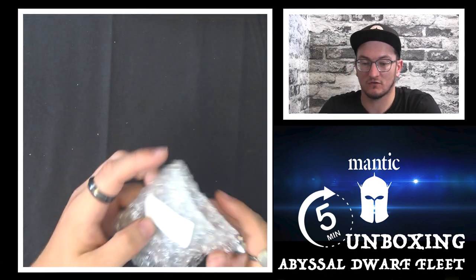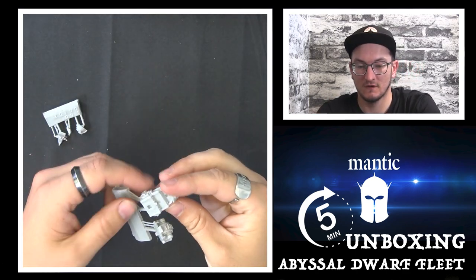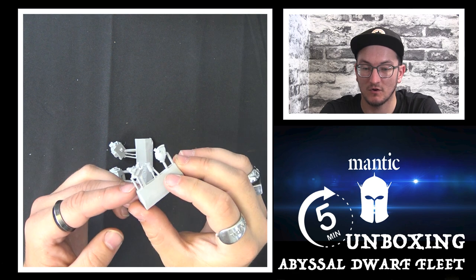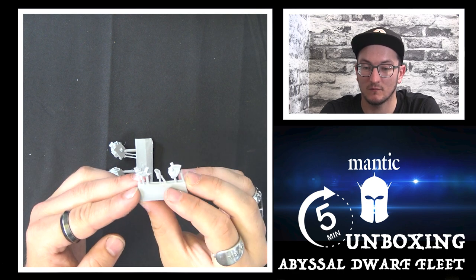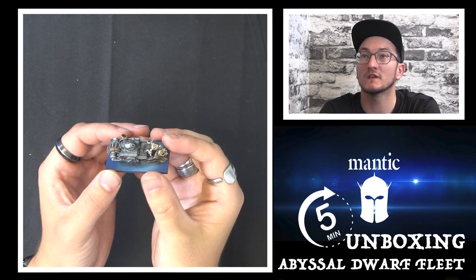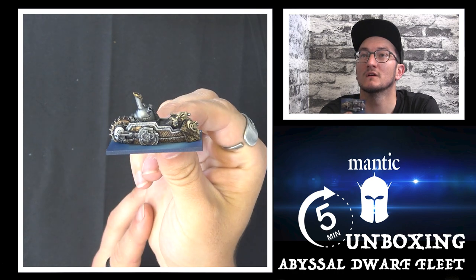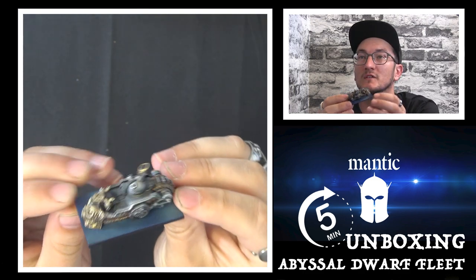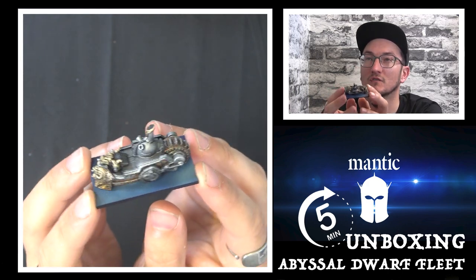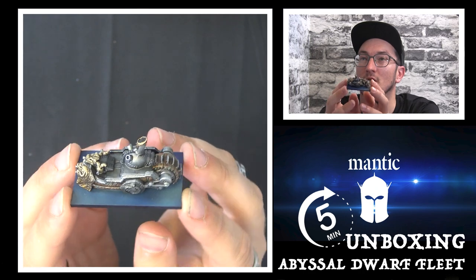So then, onto the Black Souls — there are two of these in the booster set. Like the Katsashant, they are small, so they're great for nipping in. There's another little demonic head on the front and more exhausts. I really love the metallic work that has been done on these — it's just that right level of grimy enough but not too shiny. It's a really nice balance that gives them that proper abyssal feel.